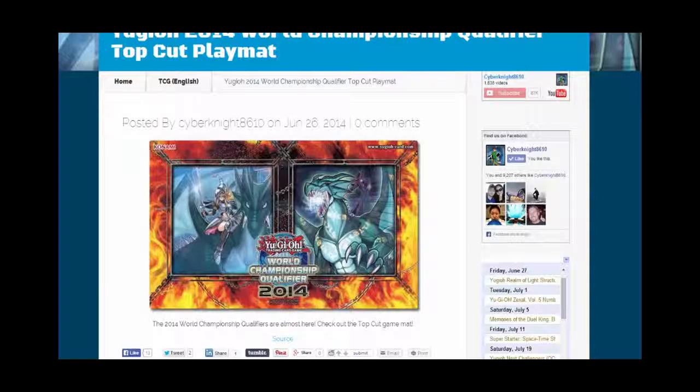It has Dark Magician Girl the Dragon Knight and of course Amulet Dragon on it. It looks pretty cool. I kind of wish they would have done a little bit more with it instead of just having basically the card artworks with fire and chains behind it. I kind of wish they would have gone with all three legendary dragons or something a little bit different, or had both of these monsters' whole bodies on it instead of just the card artworks.